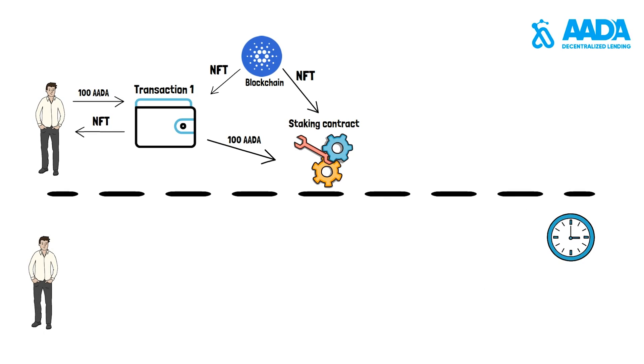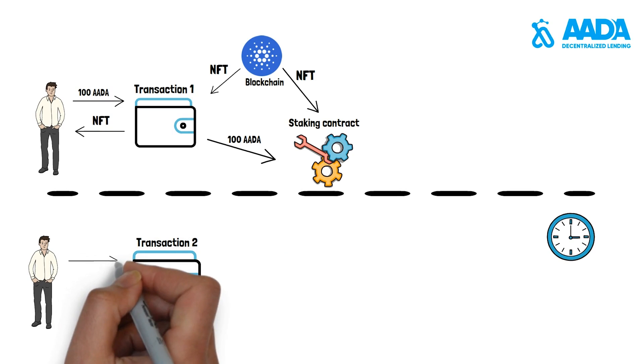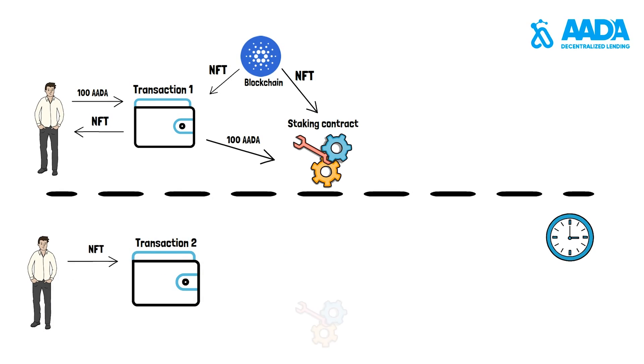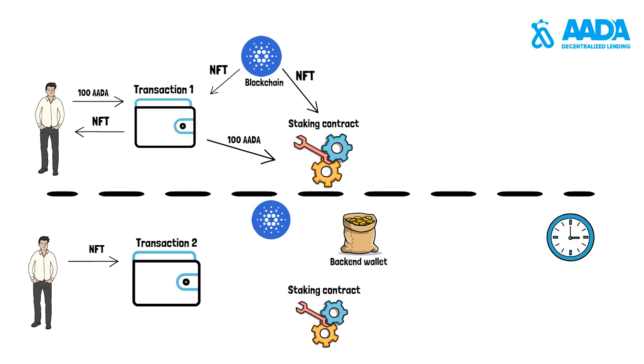After some time, the user may decide to get back his deposit assets plus the accumulated interest. To do so, the user returns his staking NFT and receives the smart contract NFT plus the initial deposit and accumulated interest.